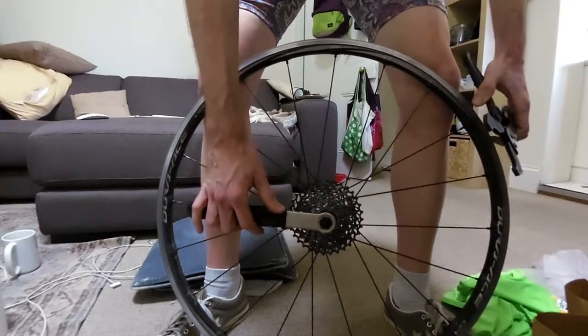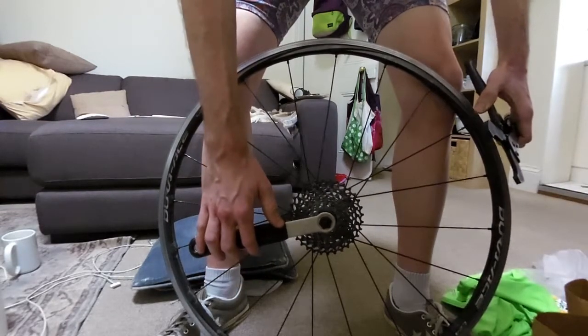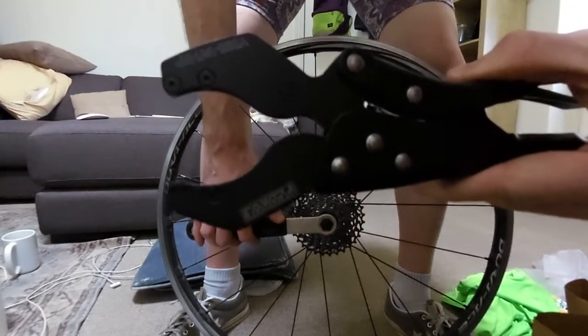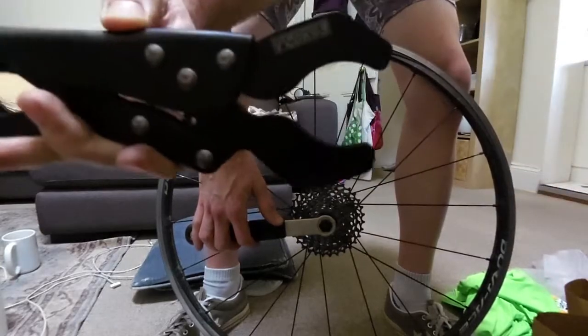Hello and welcome to my first ever attempt at a gear review. Today I am reviewing the Pedro's Vise Chain Whip.